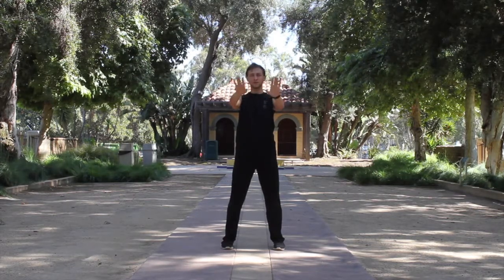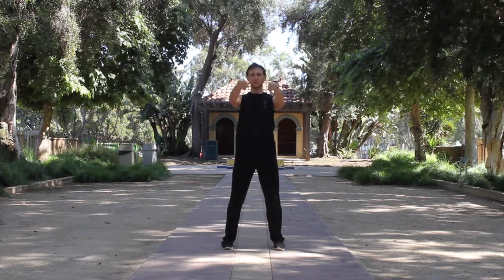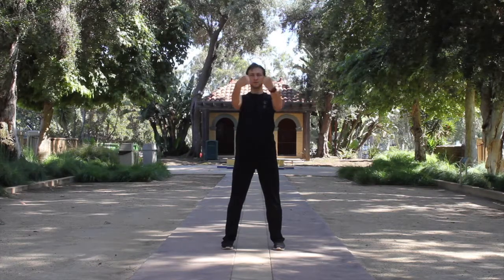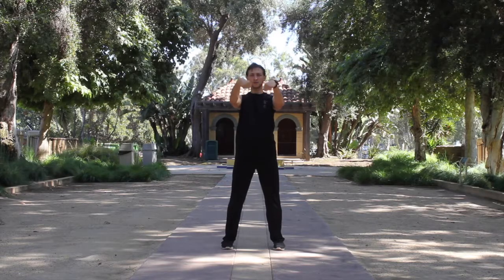Next, we're clasping hands into fists and making a similar motion inside out. Pay attention to your elbows — try to keep them still and move just the wrists. And then the other way.